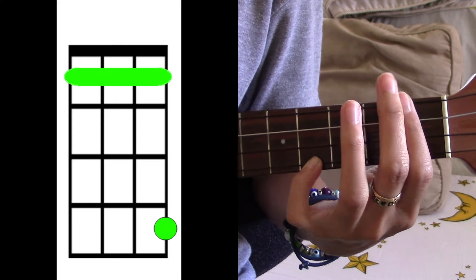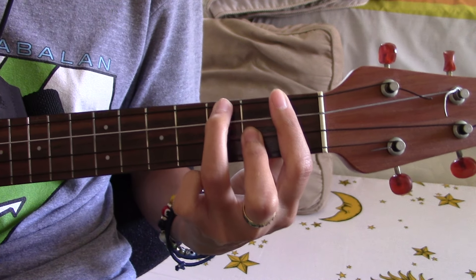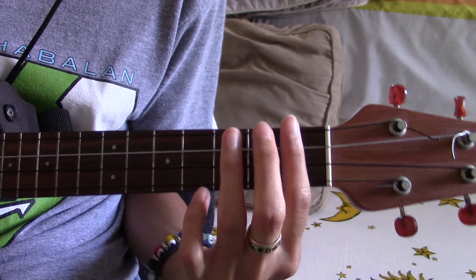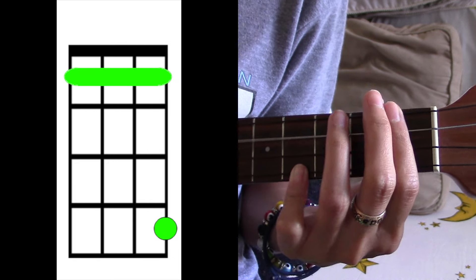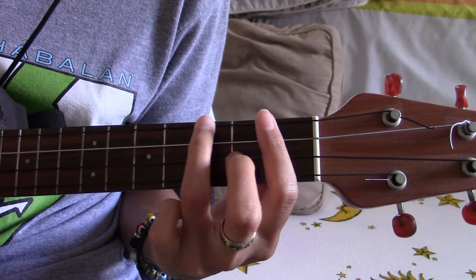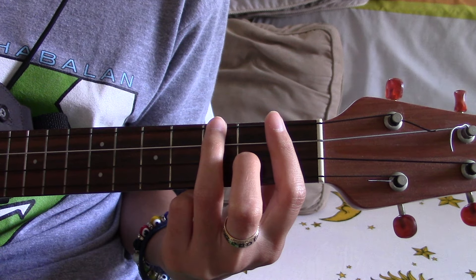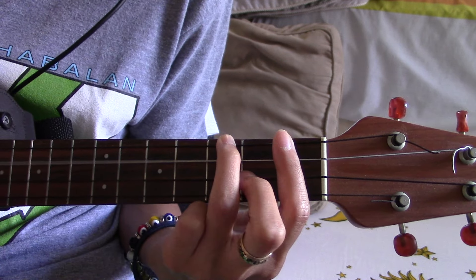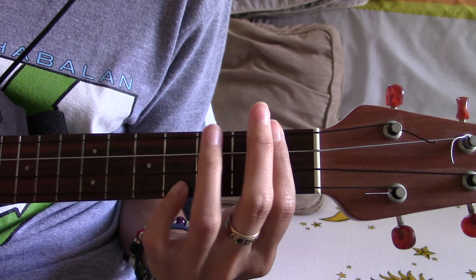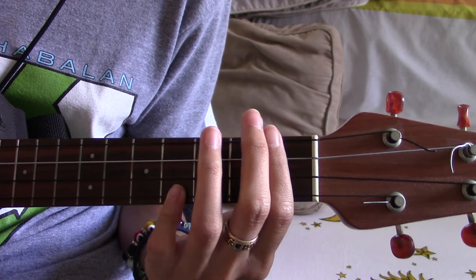For the chorus we are gonna go to F sharp and C sharp. Then there comes the break and it's gonna be the same thing — F sharp, C sharp.